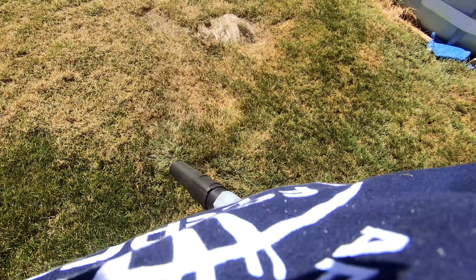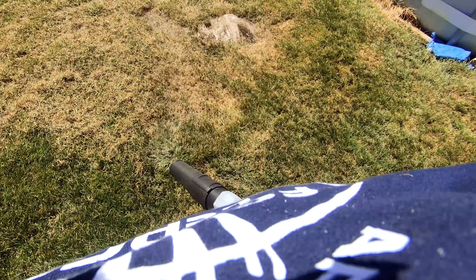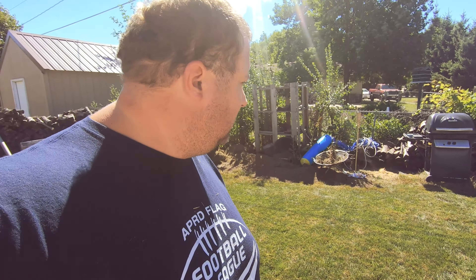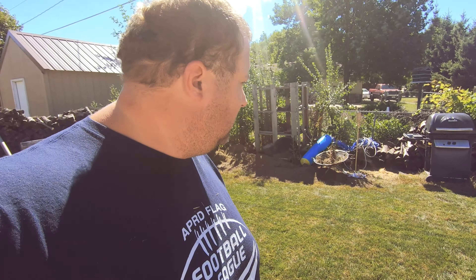All right, so that worked amazingly well. The wind was blowing in the right direction too. I just want to put it back in that corner because I need to build that corner up a little bit — it's pretty low, it's a rainwater collector if we get hammered with rain. Now I can take the mower and just suck up the rest of it, use it as a vacuum. I'm going to do that now.